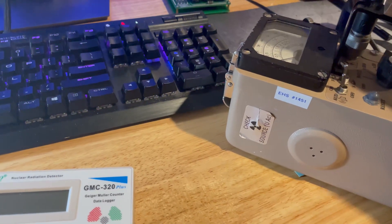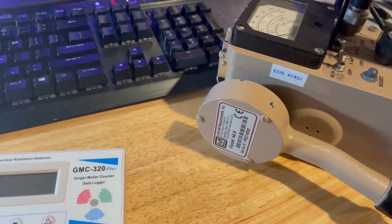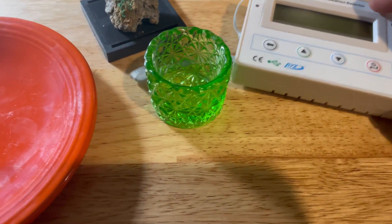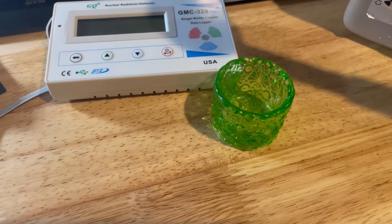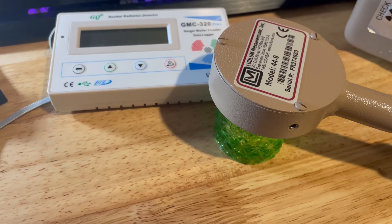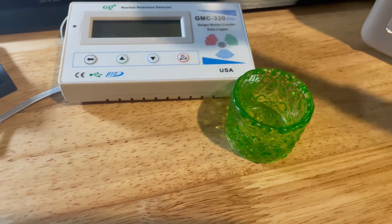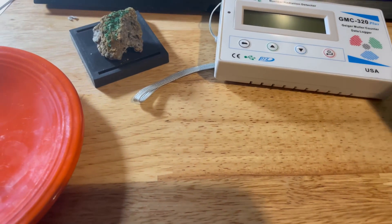With the sound on so you can hear it, we can go ahead and check the test source on the side — see that does work. Now, just to have no interference here, I'm going to move this over first. Here's the uranium glass — that picks up a little bit.